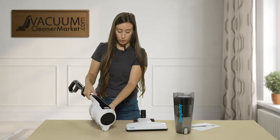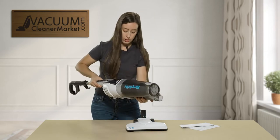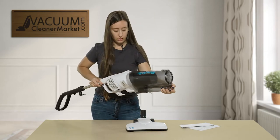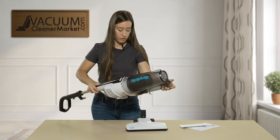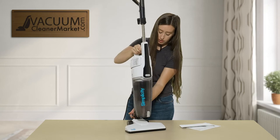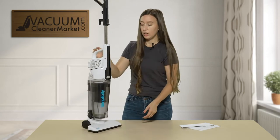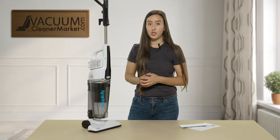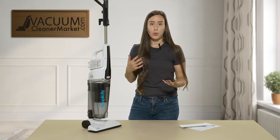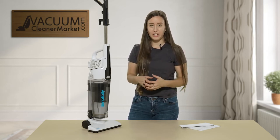Now putting this all back together — we'll get that back on there, then attach this portion here, and this is your Spiffy. This vacuum also has two speeds: a low speed and a high speed. Anytime you need to vacuum something not as rigorous, use the low speed; anytime you just want to pick it all up quickly, use the high speed.